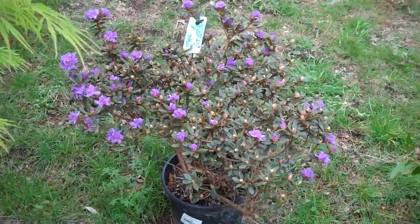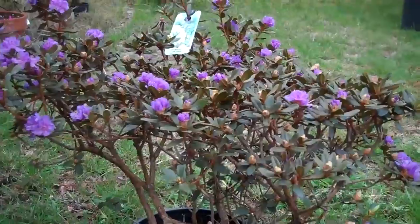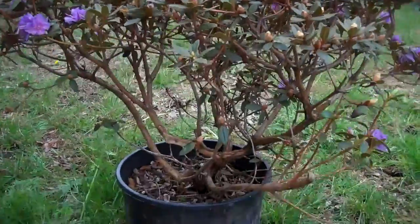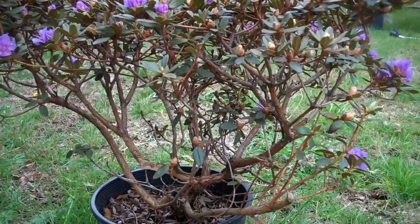Hello, it's March 2012. This is my new subject that I purchased from a local nursery, the Rhododendron Ramapo.